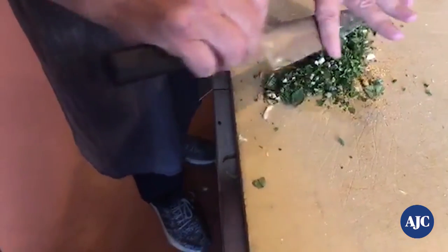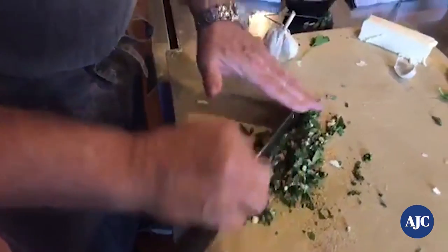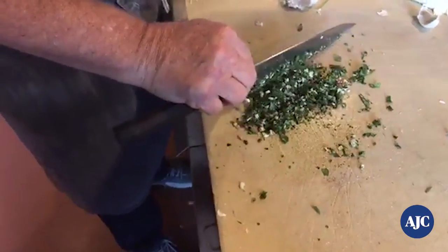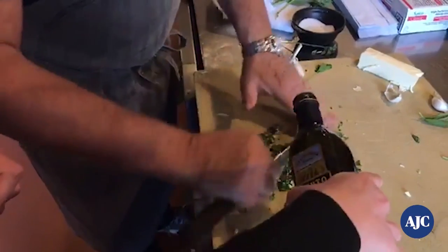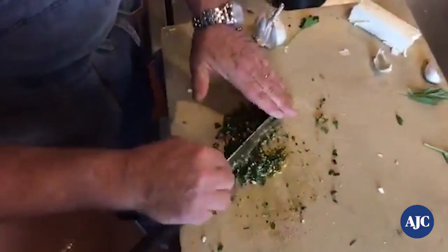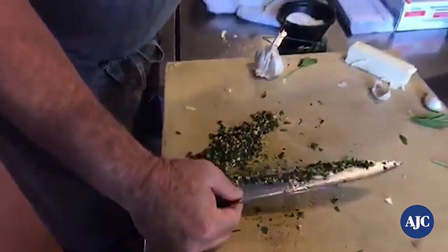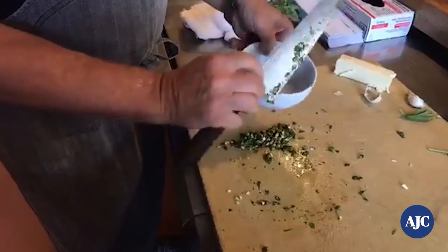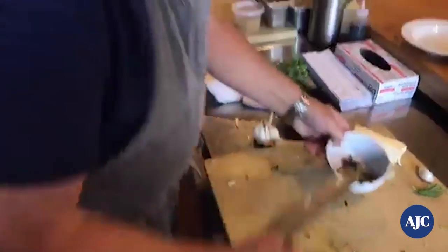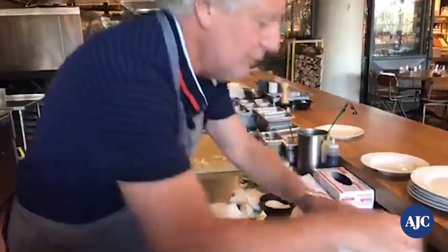At this point we're almost at pesto — look at that, it didn't take very long, maybe two minutes. This is really the way things were done in the old days, before food processors. Add a little bit of olive oil on top as you go. And that's all you need — put that into a little bowl. We've got our pesto with pine nuts, some cheese, some chives, and our Brussels sprouts.